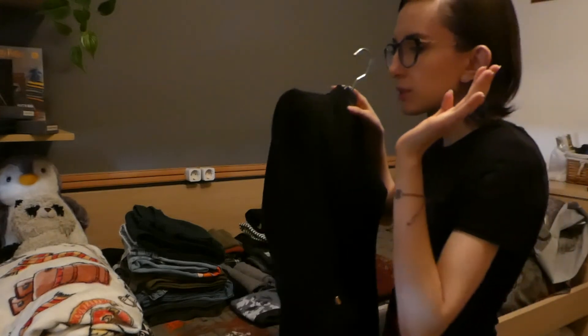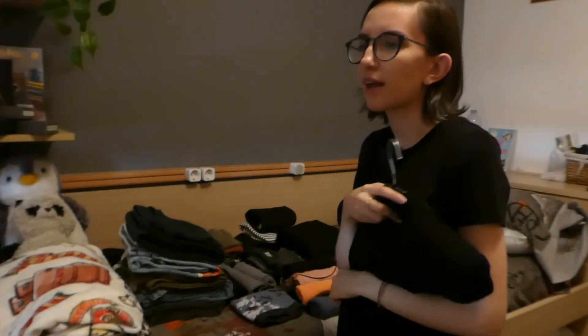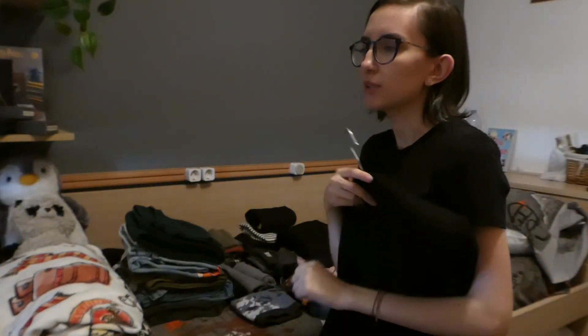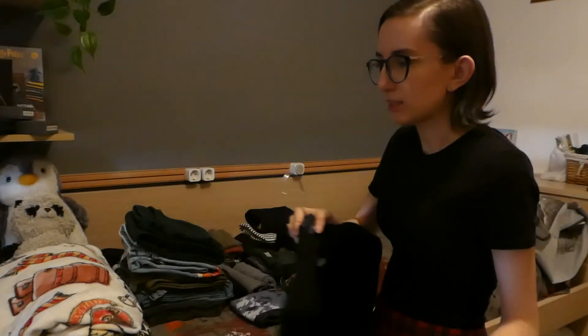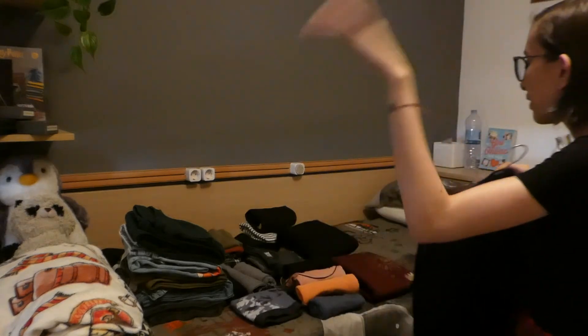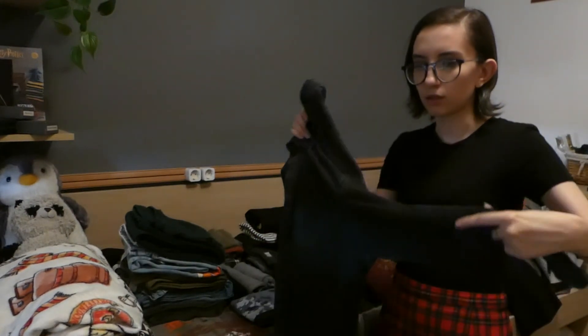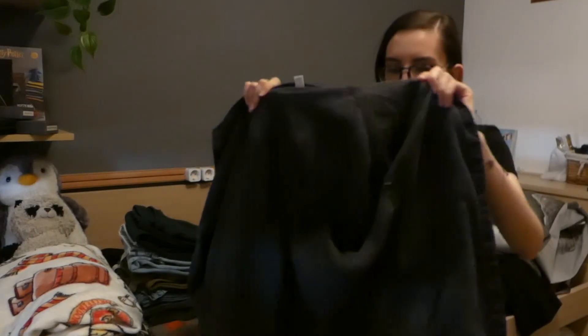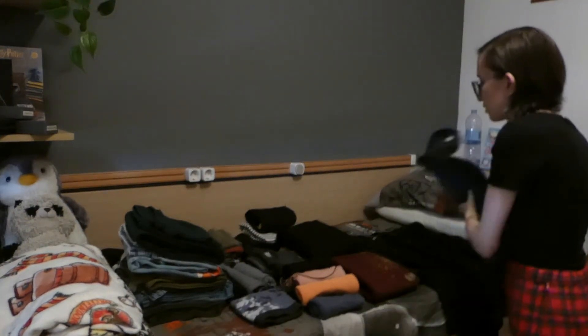I'm also going to be taking my blazer, because it's a good jacket to layer with. You can dress it up and you can dress it down - put a hoodie underneath and it looks more casual, leave it as is and it's more put together. Very versatile. I'm also taking my very thin shirt-type denim jacket because it's good for layering.